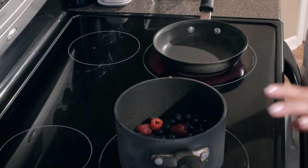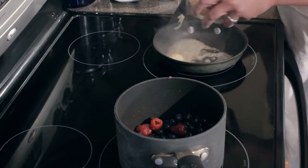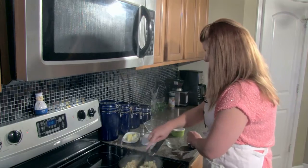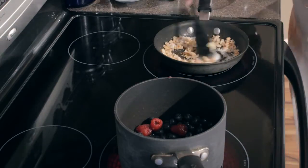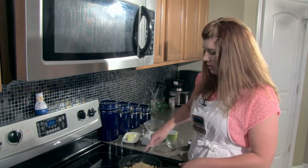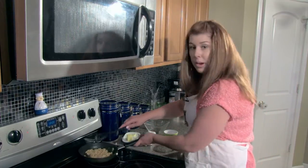While that is cooking down, we are going to candy our macadamia nuts. Just a little bit of water, throw in our macadamia nuts, a little bit of vanilla in there — that smells good — and of course some sugar. You really just stir this around to coat them. These macadamia nuts were already roasted, so this is just to give them that extra flavor. And that's it for those. We're going to set those aside and wait for our berries to cook down.